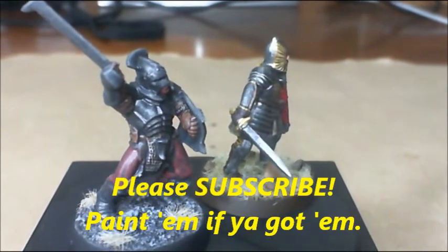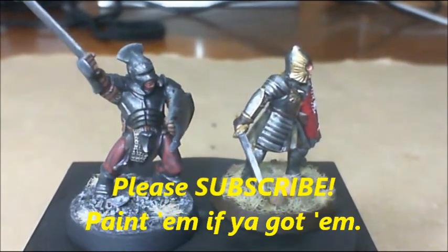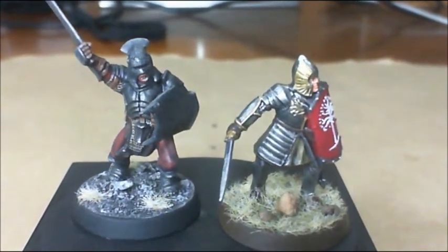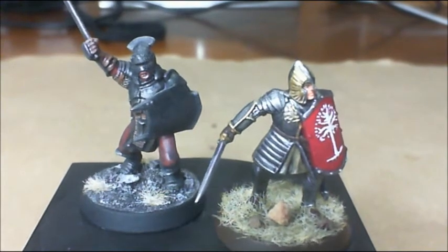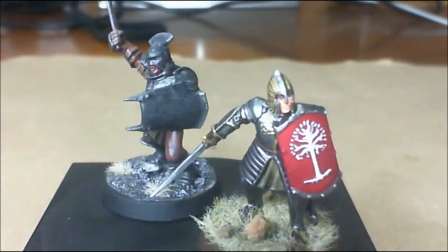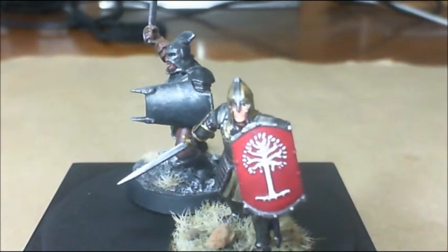Hi guys, General Splatton here. Just thought I'd throw up a couple of figures that I painted up the other day. These are just something to pass the time. I've been working on a lot of other people's figures and so I wanted to take the time to do some of my own, and I had a blast painting up these figures.